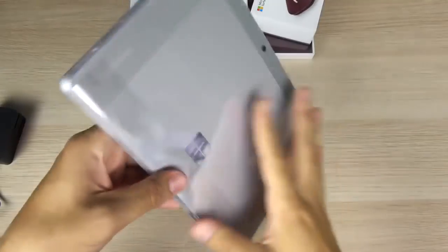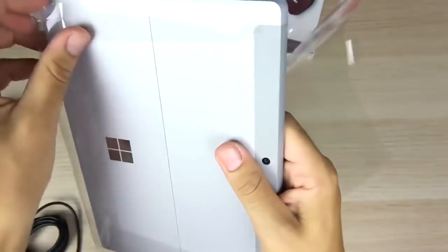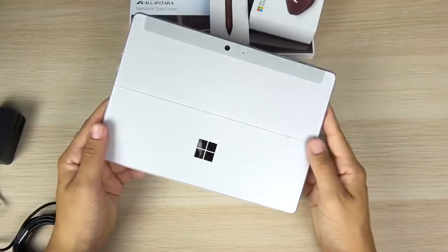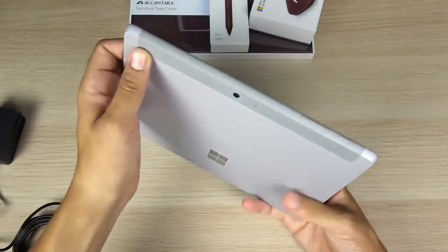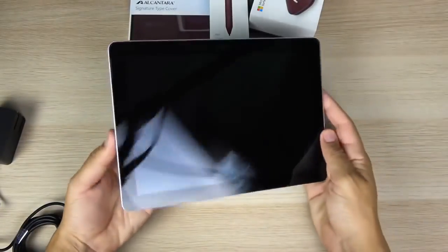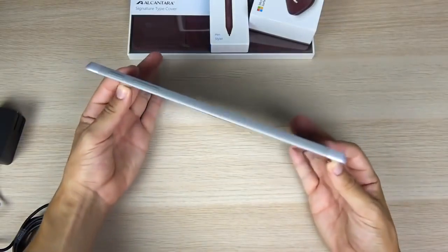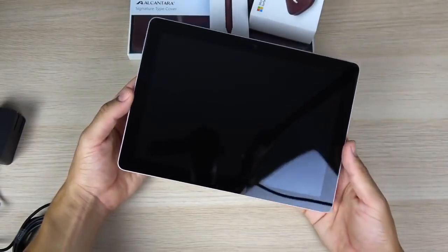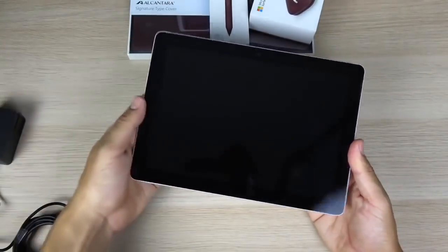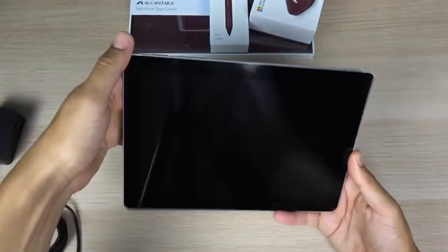Let's go ahead and peel the plastic off and get her booted up. I can already feel it's going to have a quality build here for the Microsoft Surface Go. Very nice feel in the hand, very similar to the upper end of the Surface line. It has pretty thick bezels for 2018, but for what this tablet is going to do, I don't think most people will care too much about that.